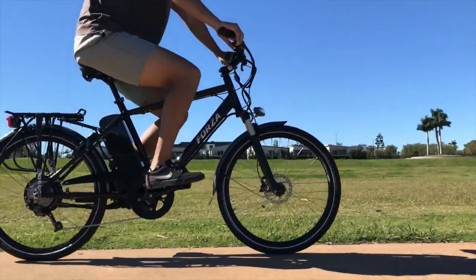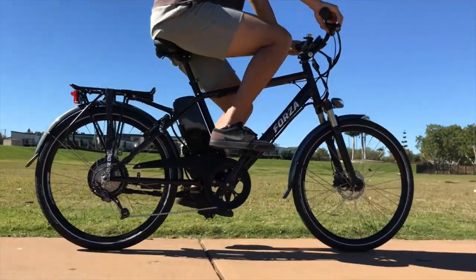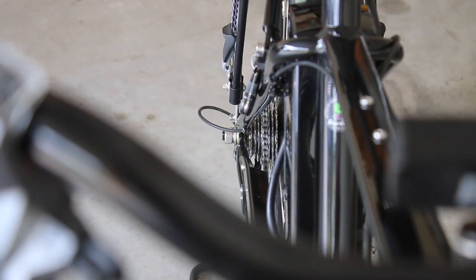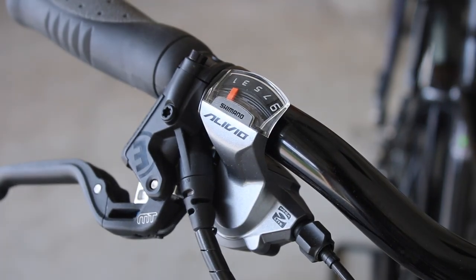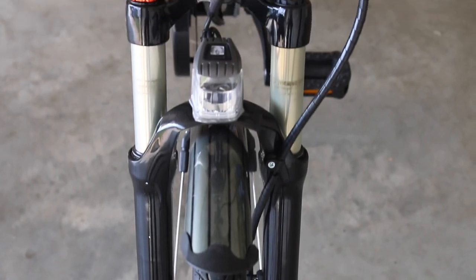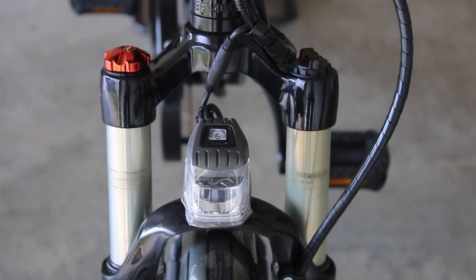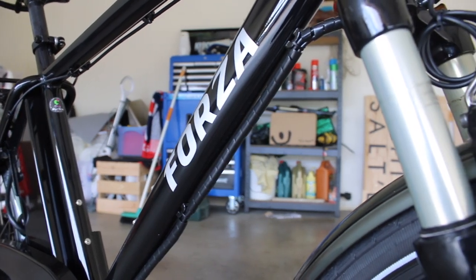Only coming in one size, the Forza is fitted with entry-level components. At the rear derailleur you'll find a Shimano Alivio M4000 along with its corresponding Alivio shifter. The forks on the Forza are supplied by Mozo, however I don't know the exact model. I tried to determine the exact forks but from the side all the forks look exactly the same, and with the stickers removed on this one it was hard to pinpoint.